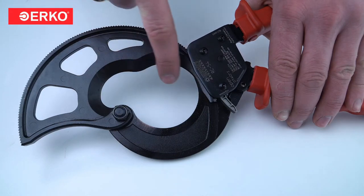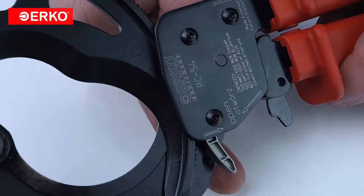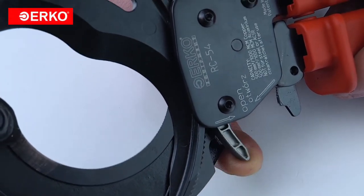Whether for professional or DIY applications, the ER-Co RC 54 cable shears provide reliability, ease of use, and safety in live electrical situations.